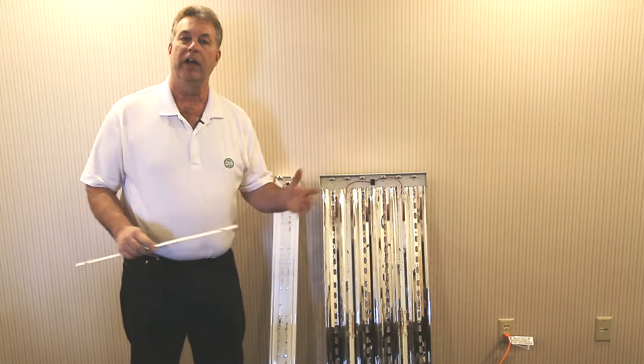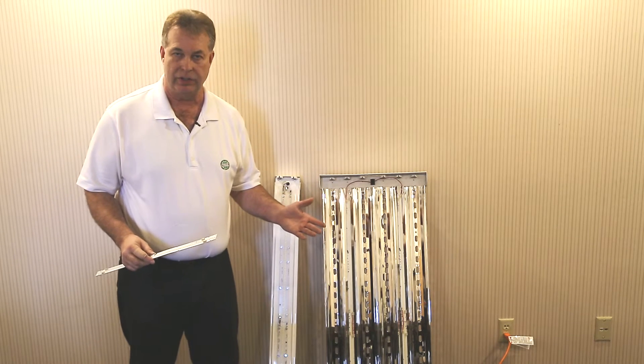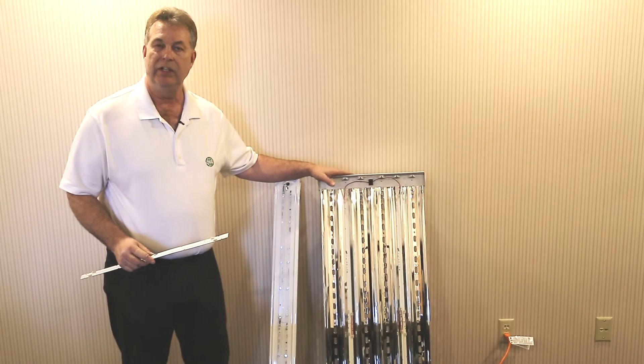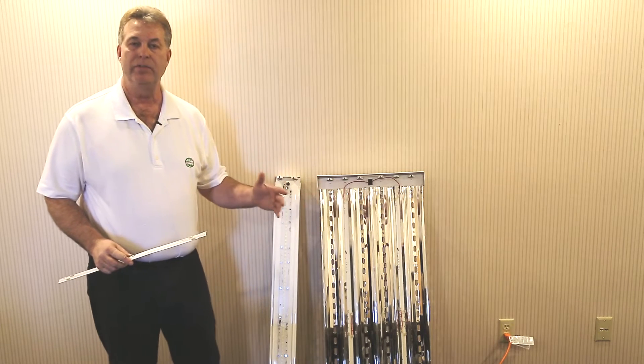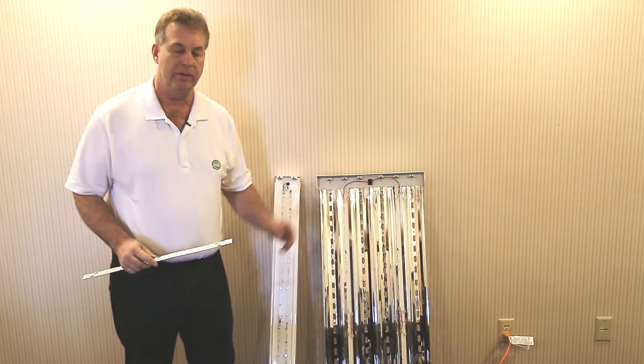Fluorescent bulbs bring a lot of frequency of maintenance and they also consume a tremendous amount of electricity. An average six bulb T8 fixture costs $17.80 to maintain that fixture annually, with the cost of bulbs, ballasts, disposal, and the need to bring in lifts to access them.